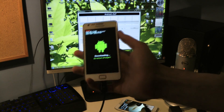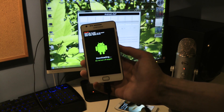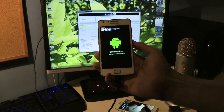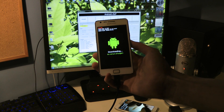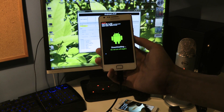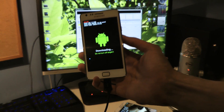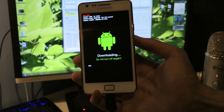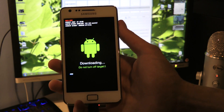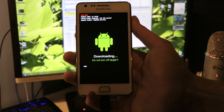Obviously, I've already connected it in download mode and everything. So it will start to do those things, and this will take a few seconds or a little more.